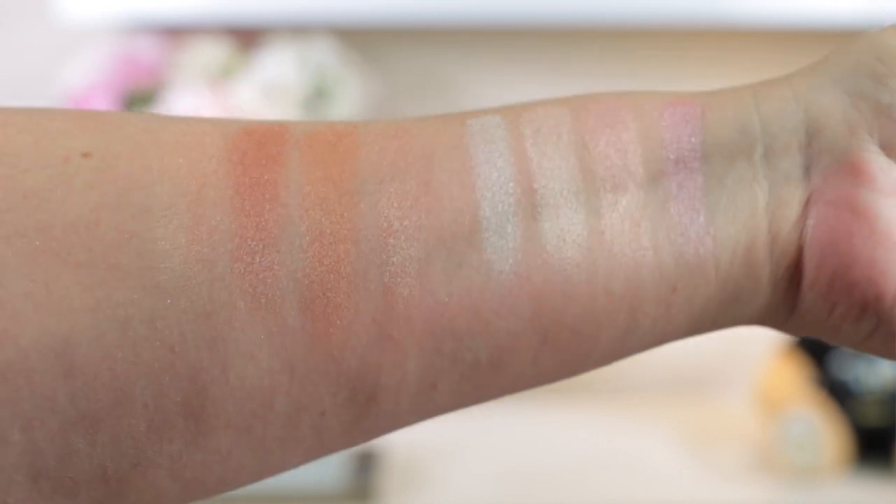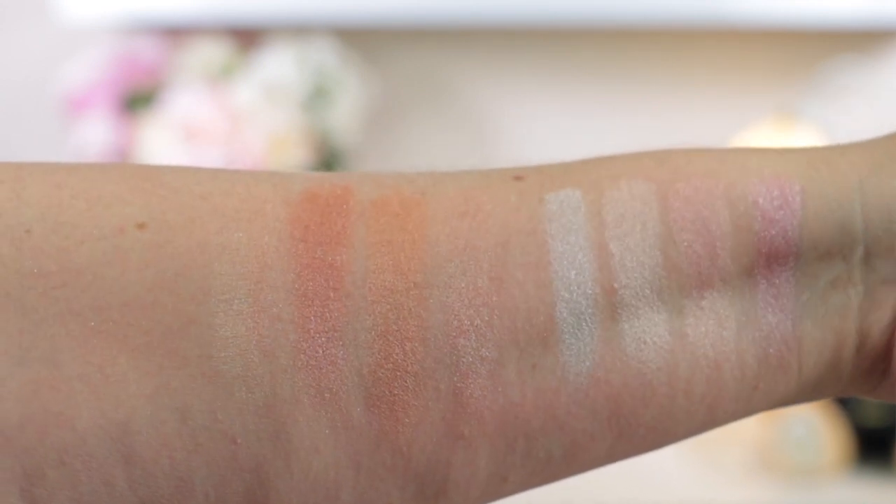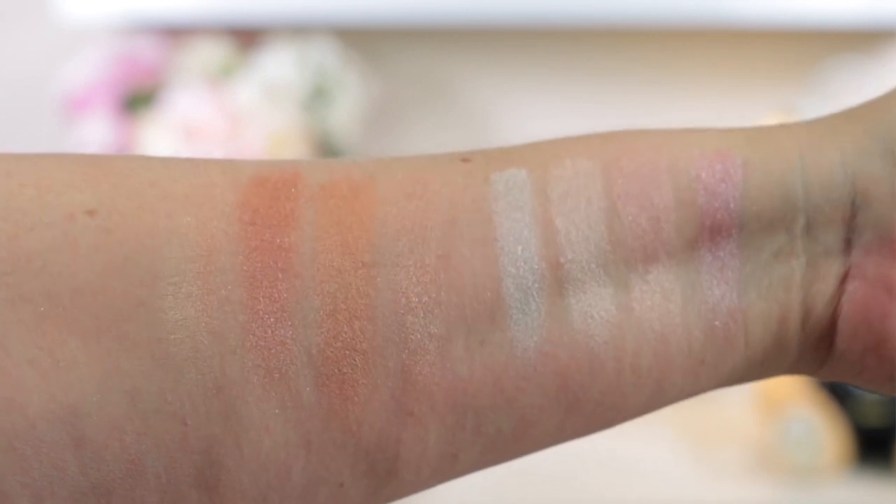Now let's look at these beautiful highlighters: Romance Light and Dream Light. One is described as a cool pink highlighter and the other as a warm pink highlighter, and they're both really beautiful. I swatched them on my arm — I'll show those swatches now. These have seven grams of product, are made in Italy, and come in gorgeous mother-of-pearl packaging. The camera doesn't really do them justice but they are stunning.